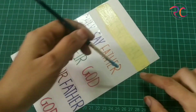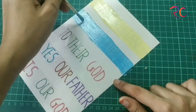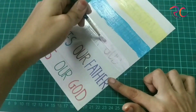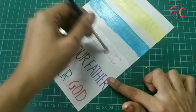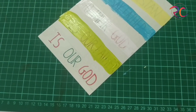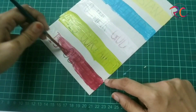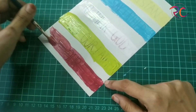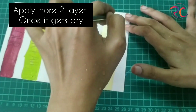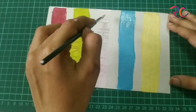Once one layer gets dry, apply another layer, and after that one more layer. I'm using different colors — you can go with one color, it's all up to your creativity. You can also add some glitter after the third layer before it gets completely dry. My first layer got dried so I'm applying the second layer, and after this I'll apply the third layer.